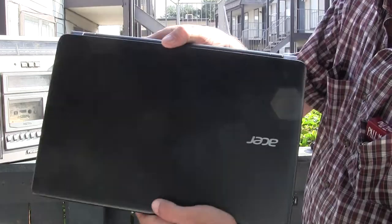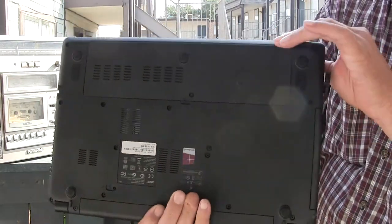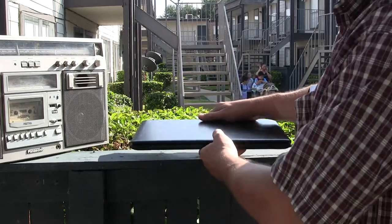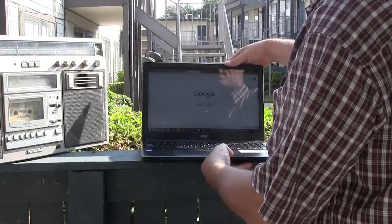See this? It's a laptop. Look, no wires. Nothing. It's a laptop. It is turned on. Let me see here. Let me plop it open. Oh, it's got Google up.